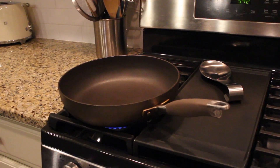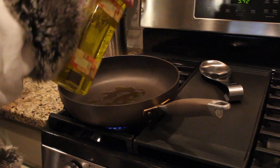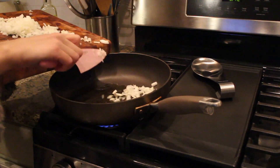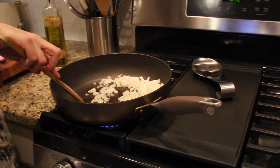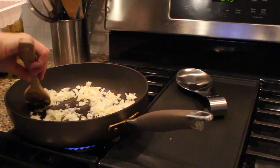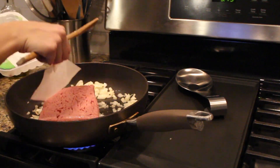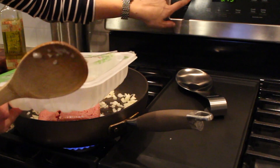You want to get a pan nice and hot, a little bit of olive oil — like a tablespoon or so — and throw your onion in. Once it starts to sizzle, go ahead and put in your meat. This is about a pound. I'm also going to preheat my oven to 350.